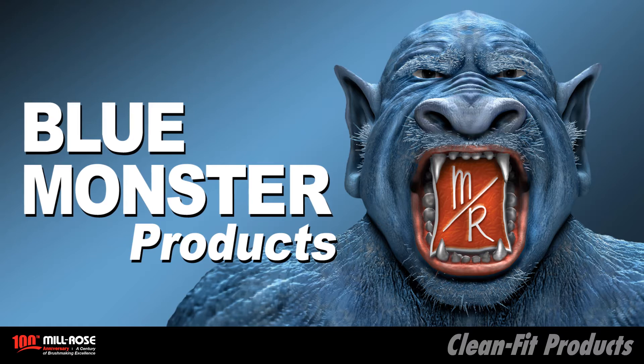Blue Monster products are brought to you by the Milris Company, the recognized leader in professional-grade brushes, abrasives, and thread sealants.